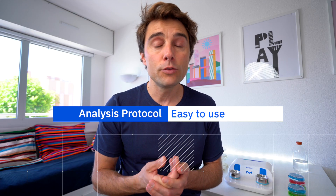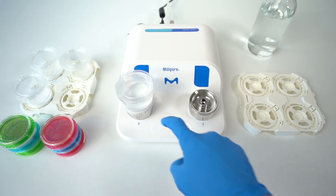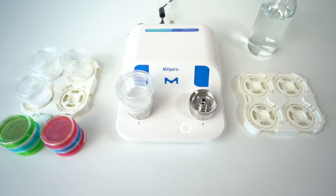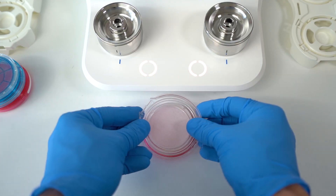The protocol is quite easy to do. You only have to pour your sample, push your button, the filtration starts, and you just have to push again to do the dry out. Then you connect the funnel with the media — quite simple and really easy to do. If you want to see the protocol, I did a dedicated video; just click on the link here and you will see step by step what you need to do to perform a water filtration with the MiliFlex Oasis.